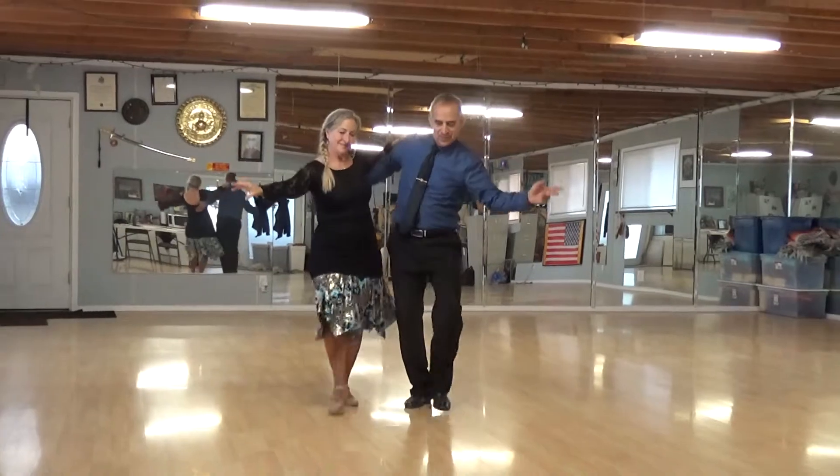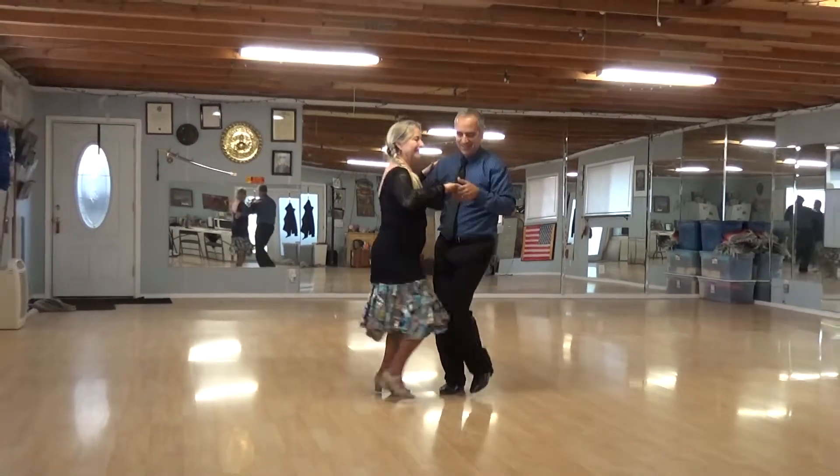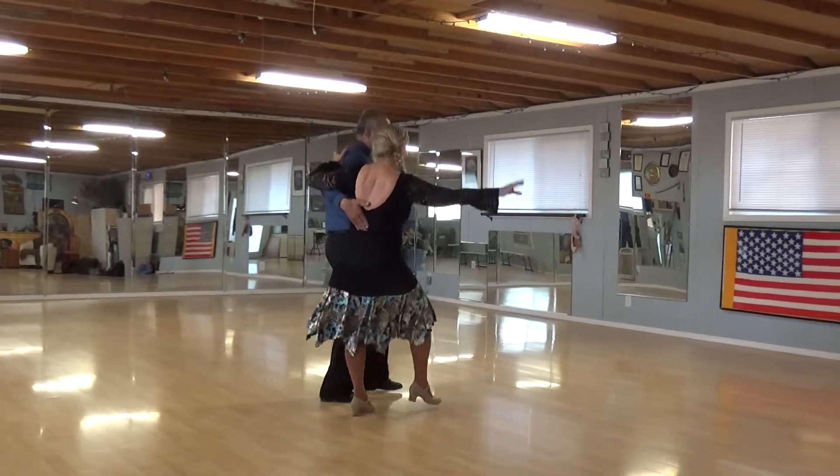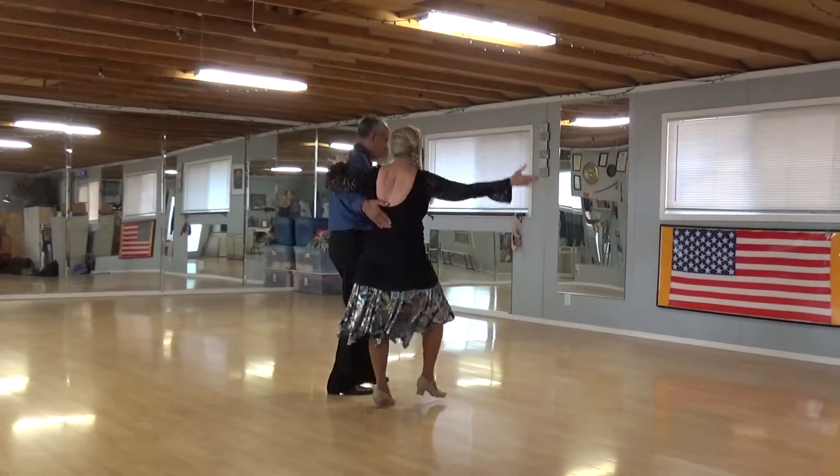2 Triples, Swivel 4, Point Step 4, Point Head Freeze.